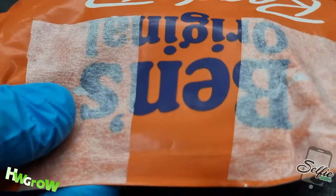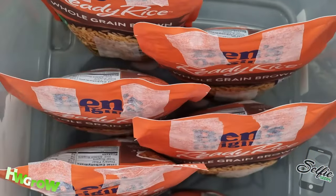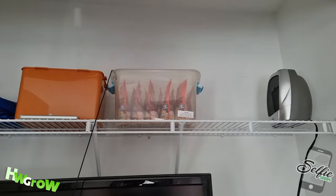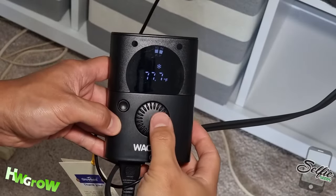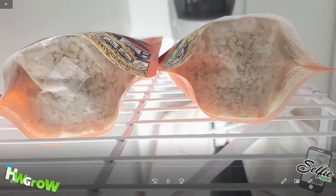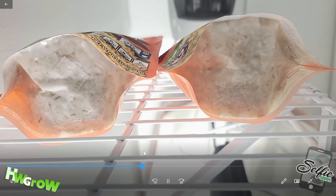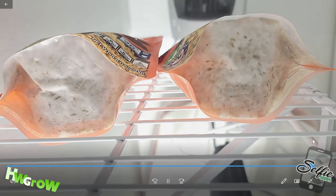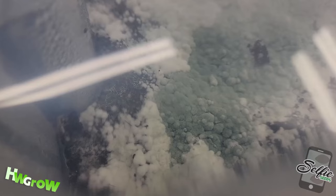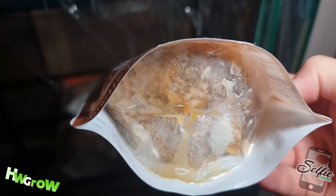That's it — the first bag is set up. Continue with as many bags as you want. When finished, place the bags upright or on their backs in a dark room that's as close to a stable 78 degrees Fahrenheit as possible. In 5 to 20 days you should see some fluffy white mold expand — that's exactly what you want. If you see any blue, that means contamination and you'll need to start over. If you see orange, that means you put in too much liquid.